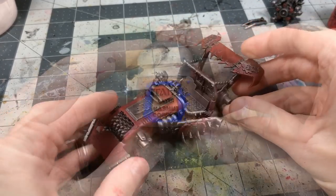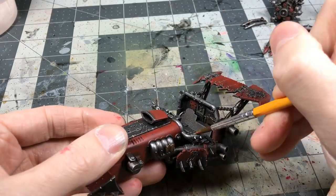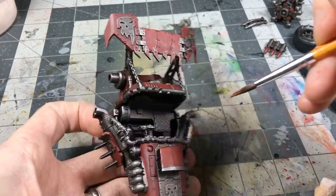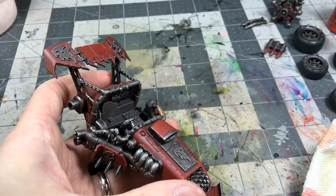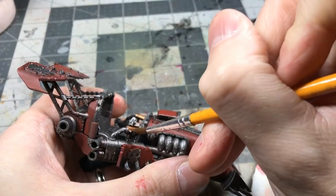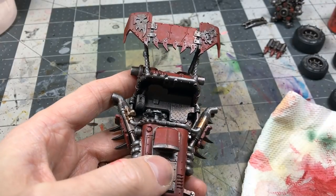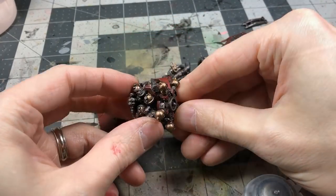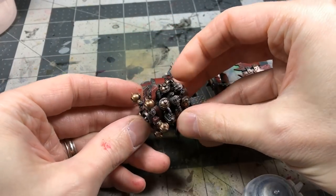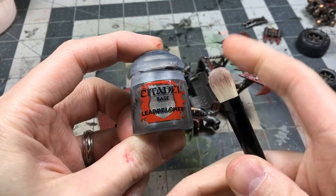I quickly popped in a little bit of Hashnut Copper on a couple of items for some metallic variation. It helps break up some of the silver — using some varied metallics. I brought it in on the engine portion as well.